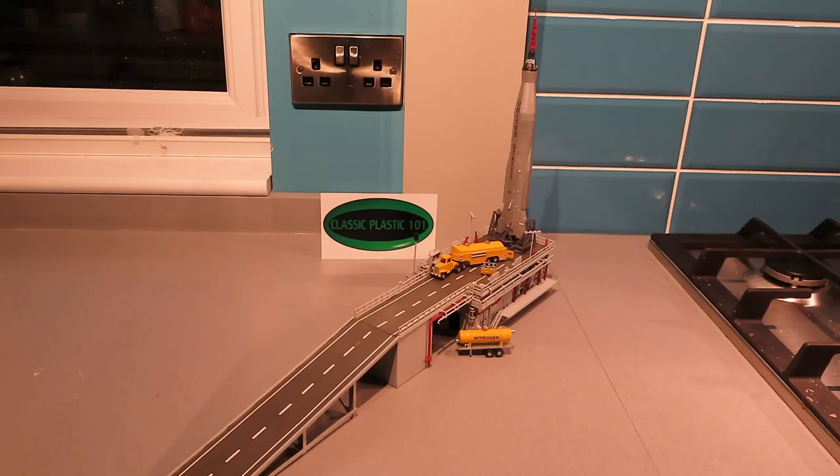Hi guys, thanks for joining me. I'm calling time on this build. There are one or two things I could add — the cradle's not on there, and there's another part that connects to the rocket that isn't on there either. This build just seems to have sucked the mojo, to be honest. I did do some more work on it today: I put the decals on the vehicles, finished painting the cradle section that you can see the rocket sitting on, and finished painting the red pipes.